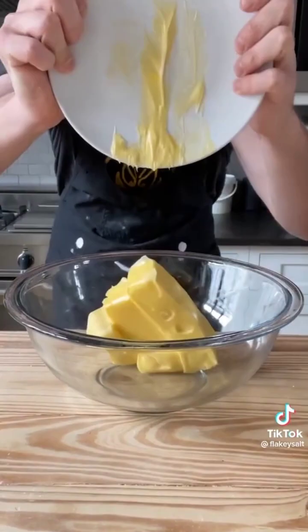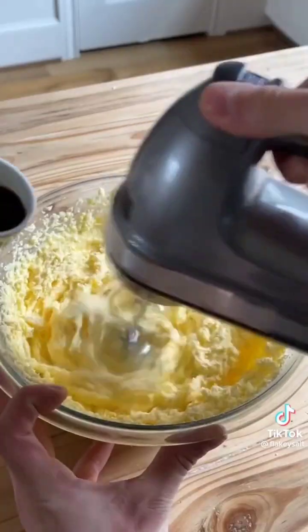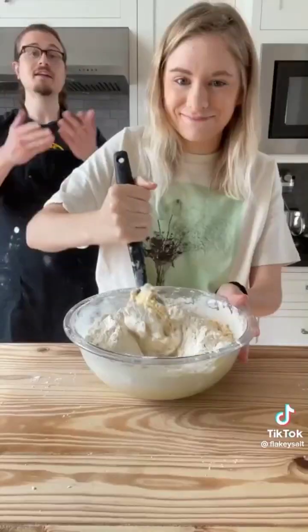One and a half cups of butter, softened — mix. One and a half cups of sugar, creamed together to light and fluffy. Two eggs, one tablespoon of vanilla extract. Add half your flour mix, mix. Once it looks combined, add the rest of your flour and incorporate.